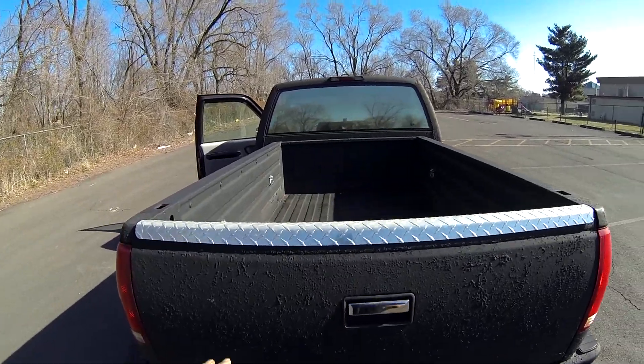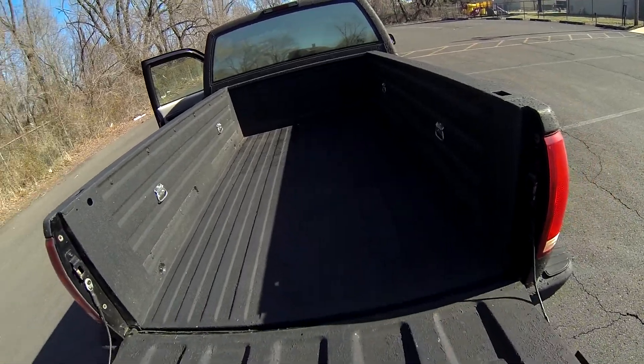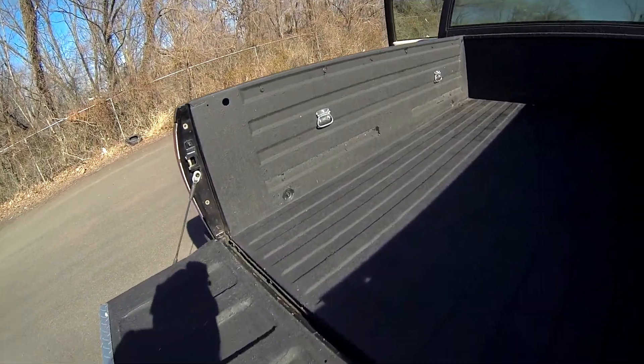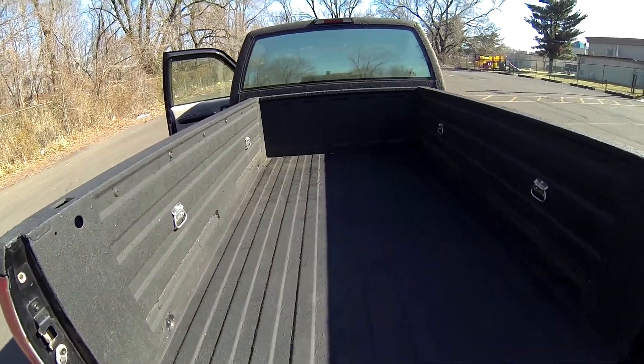Let me go ahead and show you the bed — I realize I forgot to show that in our initial walk around. As you can see, it's the same all chip guard: no scratches, no dents.